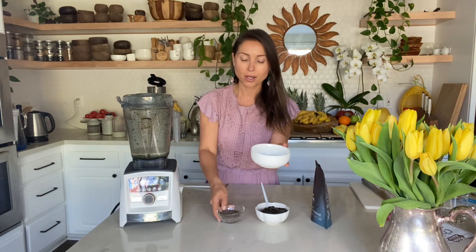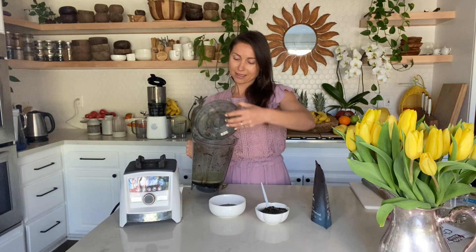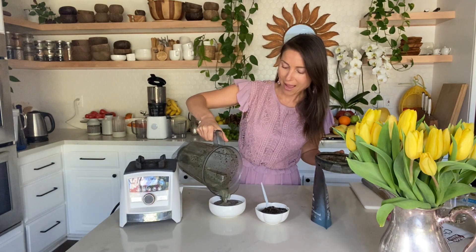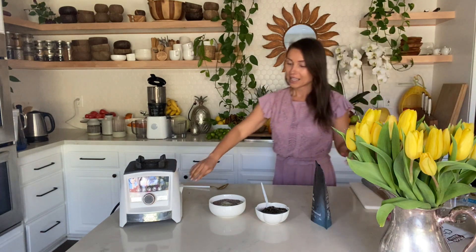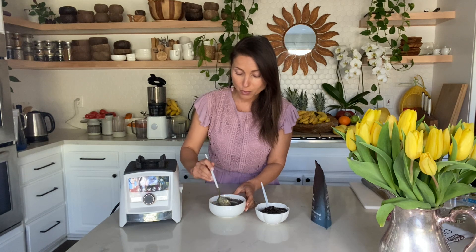Now I have a little bowl, so I pour my chia seeds in here — four tablespoons of chia seeds — and we just pour our liquid inside. It smells very seaweed-y, I have to say — it smells exactly like the sea. And now we just mix with a spoon.